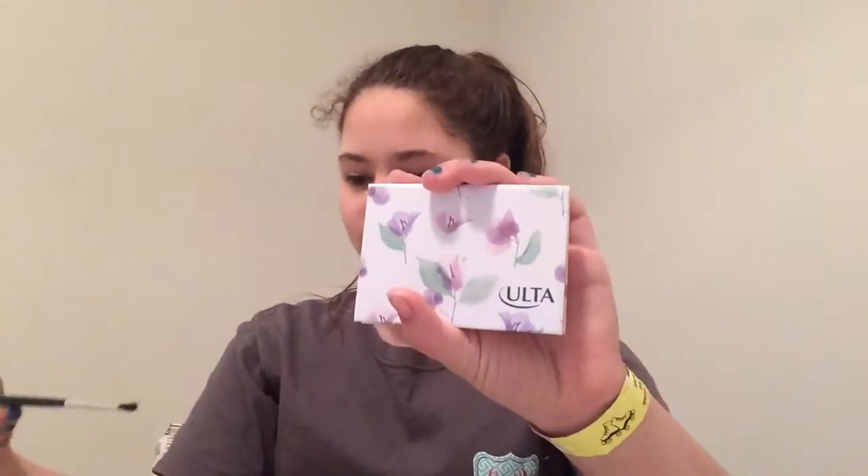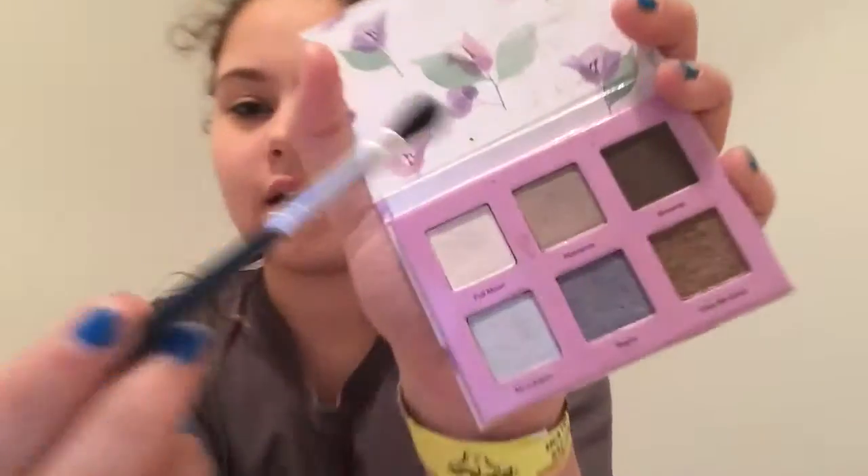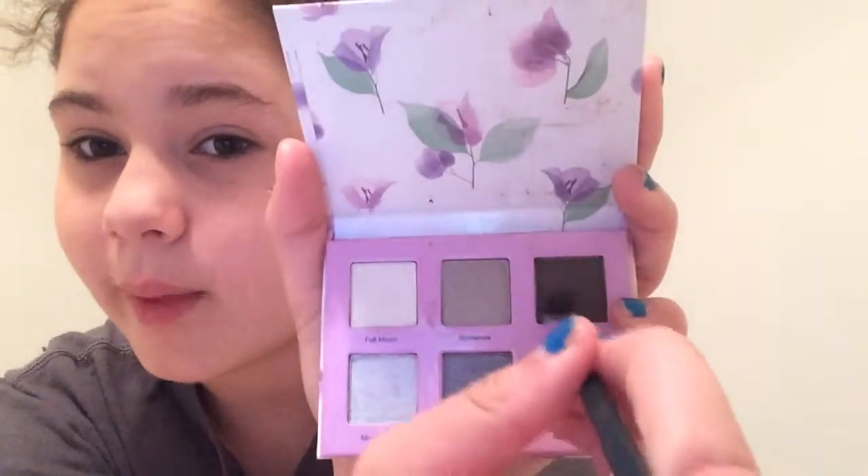I'm going to try and take my brush — I don't always use the brush. On days I can wear a little bit more makeup, I like to take brownie just a little bit and kind of blend it in right here.